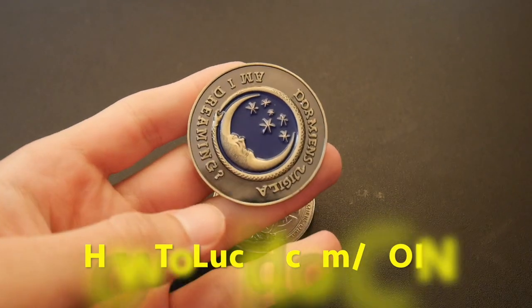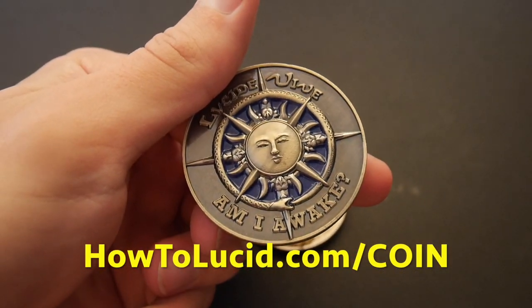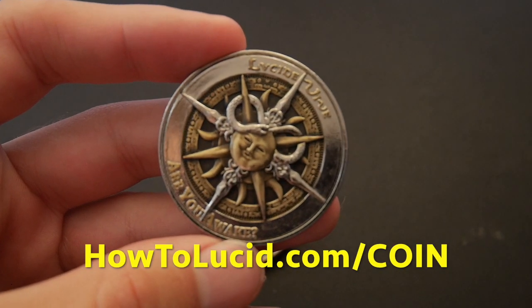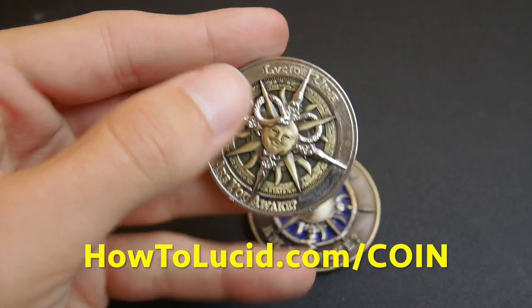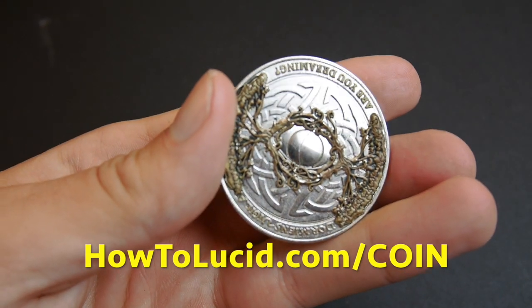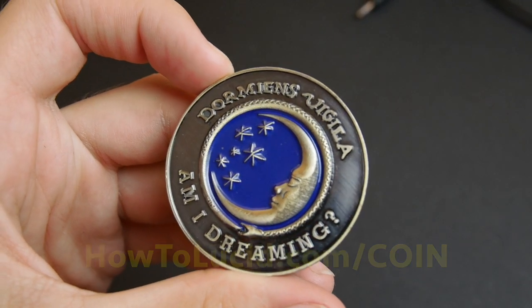A powerful way of remembering to do reality checks and making sure they show up in your dreams is to use a totem. This is a beautifully designed talisman coin that says various things on it — 'Are you awake? Are you dreaming?' If you want to get this, you can go to howtolucid.com/coin to get this beautiful lucid talisman. It's something I've been using for a long time, so go and check that out.